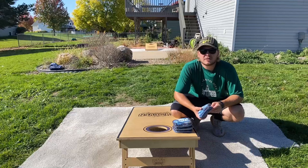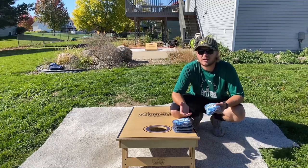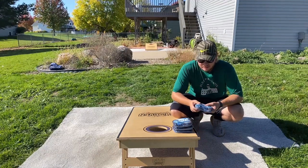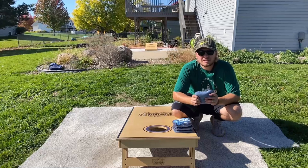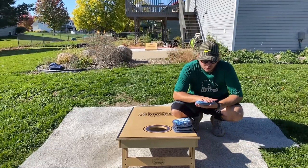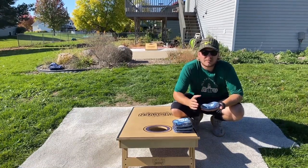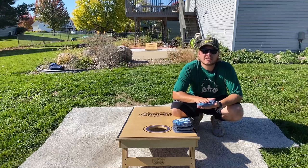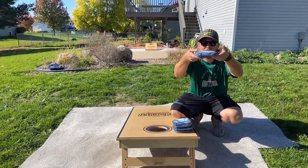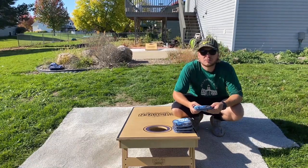They came out with the Incinerator, which is a really nice fast bag, and the Vengeance, which is like a great surefire-type bag. Now they have this carpet bag — it's probably the smallest bag in their lineup template-wise. Compared to the Vengeance, which is oversized, this is slightly undersized and very thin, especially for a carpet bag, which lends to the fill.